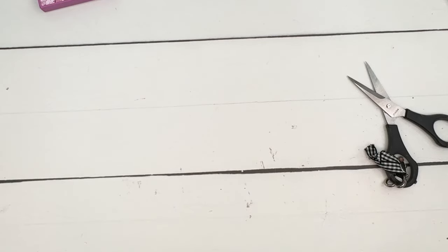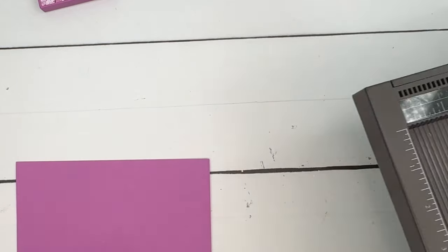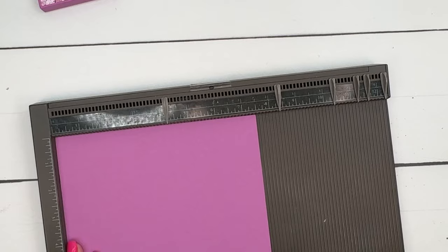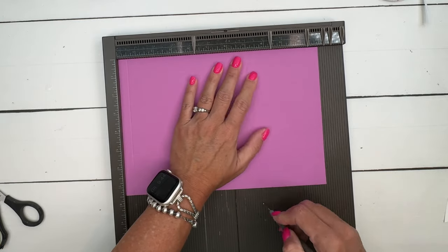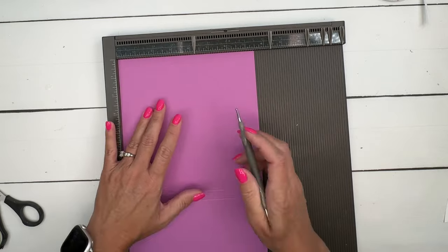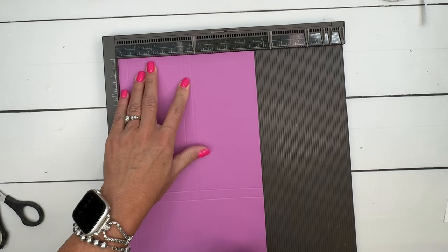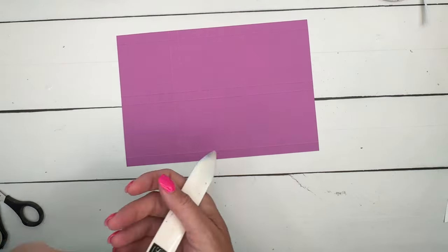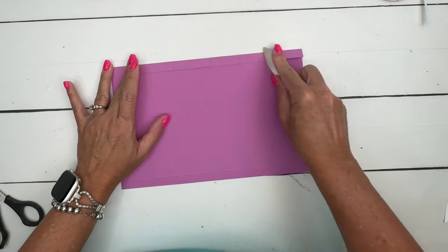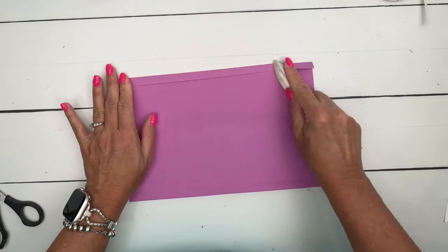Now let's make the box. You're going to need a piece of Petunia Pop that is seven and a half by eleven inches on the long side. Score it at half an inch, seven and a half, and eight. Turn it to the short side and score it at half, three and a half, four, and seven. Don't worry — there is a supply list with a measurements PDF, it's free over on my blog. Grab your bone folder and make all those lines nice and burnished.